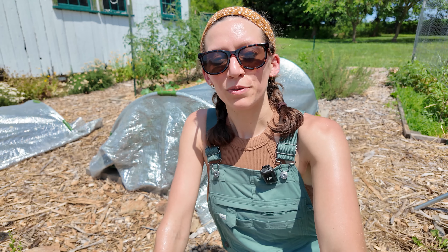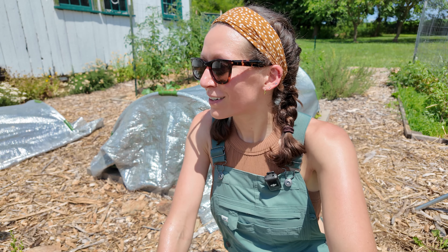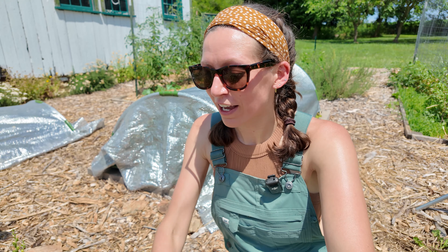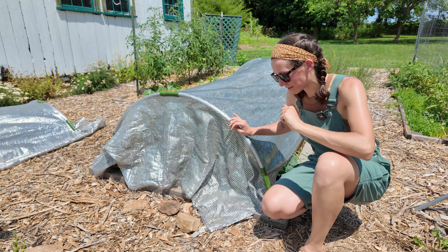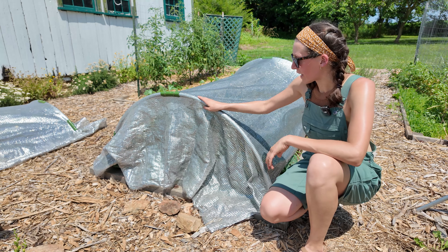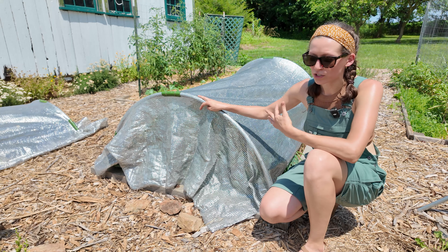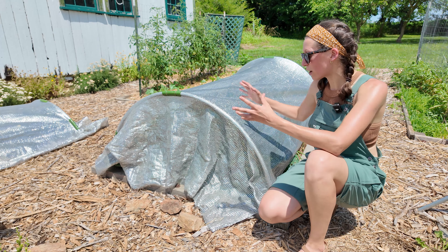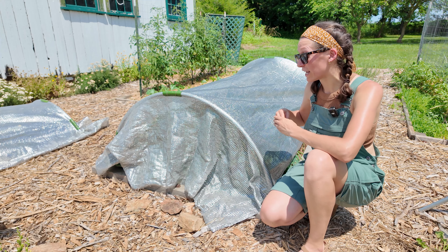I definitely picked the absolute worst time to do this tour — it's probably about 2:30 right now and it is really really hot. When I came out here initially it was overcast, but now it's full sun. We are supposed to get some rain tonight so I figured I had to get this tour in before it rains. This bed right here has a shade cloth on it. I have some of my brassica plants in here — the shade cloth reflects some of the light, retains moisture in the soil, and hopefully creates a microclimate underneath that keeps my brassica plants happier during July heat.